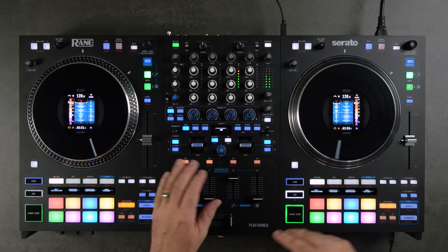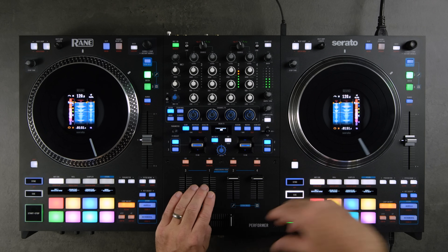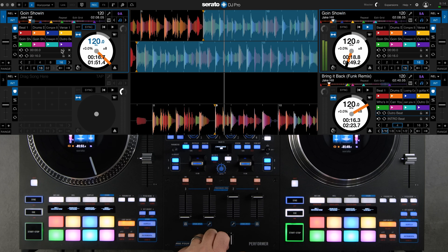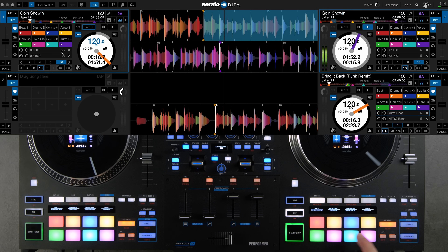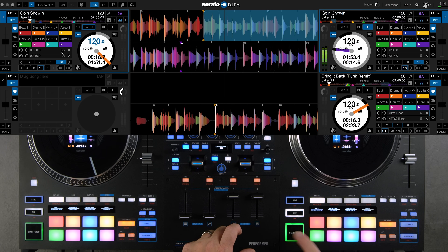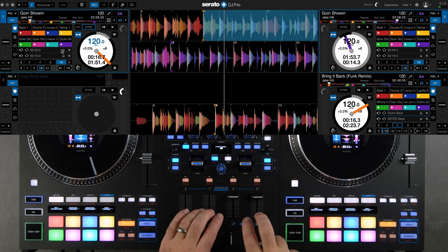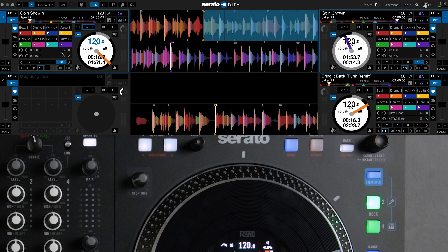Next, stem split. When you press the stem split button while on deck two, it instantly splits the track across the two channels in the mixer section labeled stem split. On this side it's channels two and four; on the other side it's one and three. The icons show a microphone for the acapella aligned with deck two, and an instrumental keyboard icon on four.